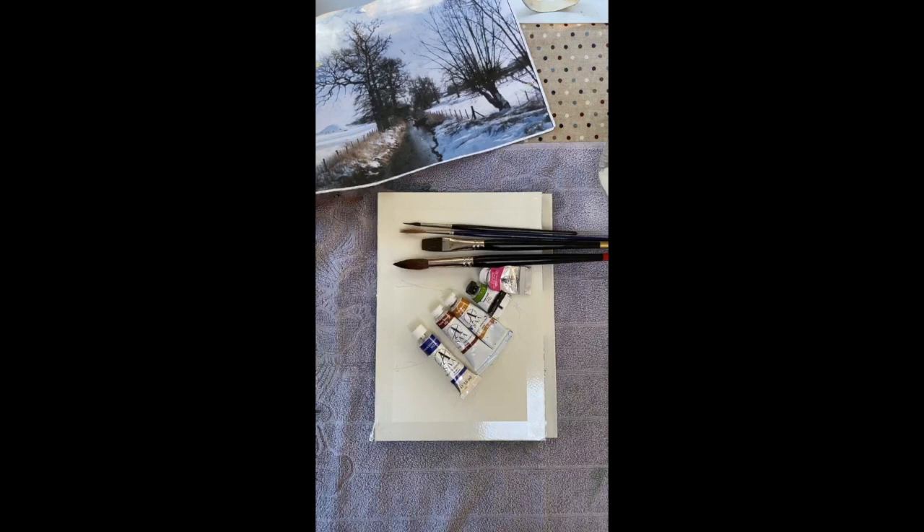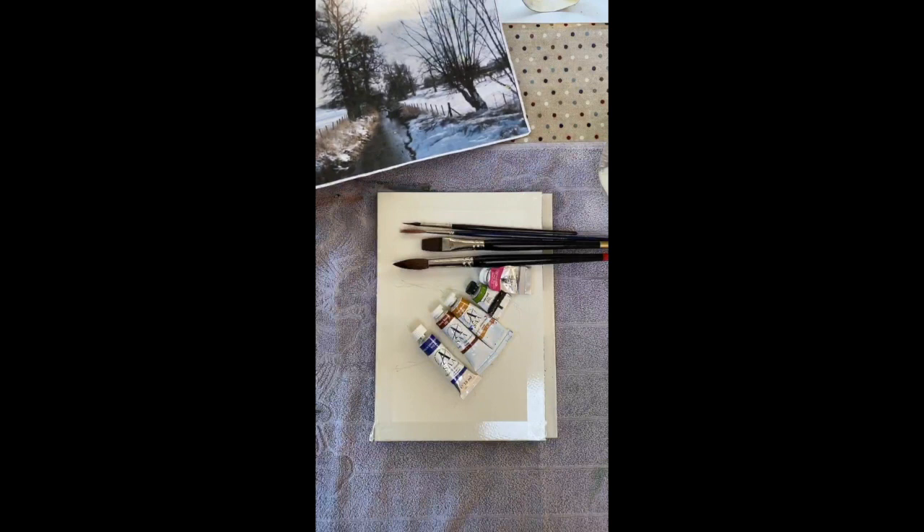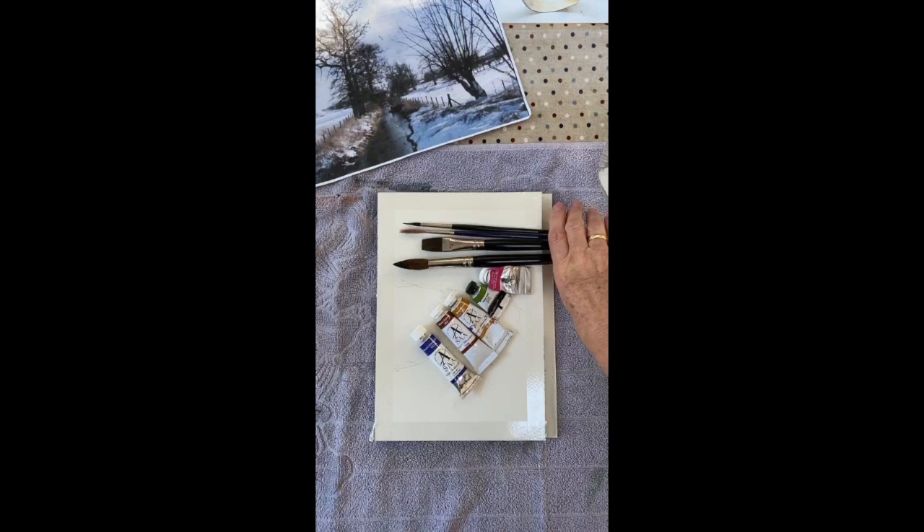It's a bit inspired by the colours of this photograph that I purloined from the internet many years ago — just the colours. I've then done my own sort of version of it, but I think I might have jumped on a little bit early, but we'll get going in a moment.